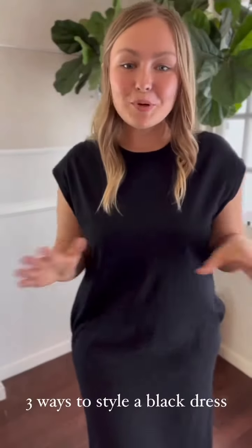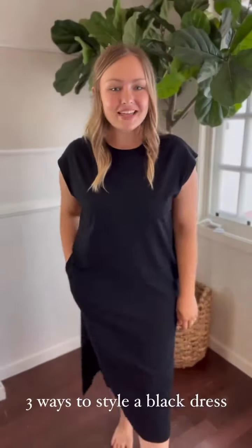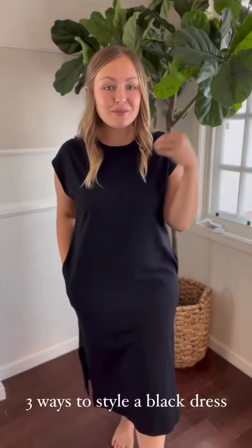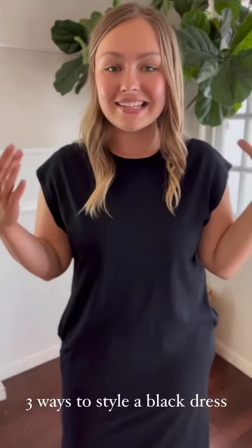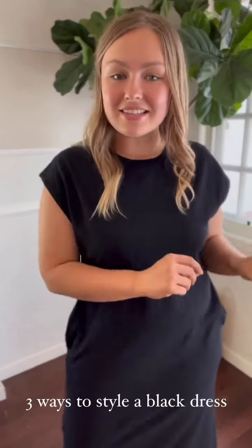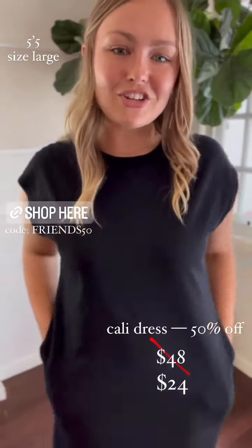Three ways to style a simple black dress — that's what I'm covering in try-ons today using our Cali dress in black. This piece is actually 50% off using the code FRIENDS50. It's part of our Charlie and Friends sale, but that sale ends this Sunday at midnight, so make sure to get your orders in before then and use the code FRIENDS50 at checkout.